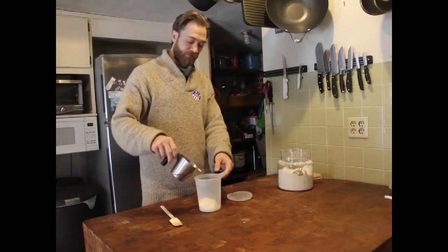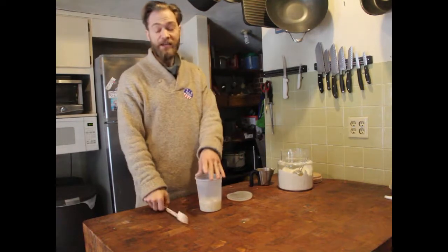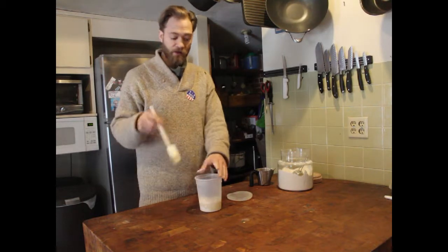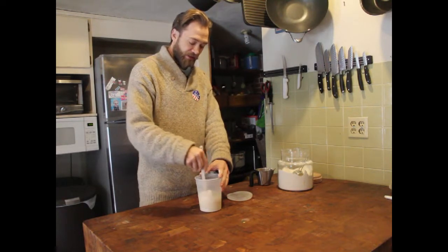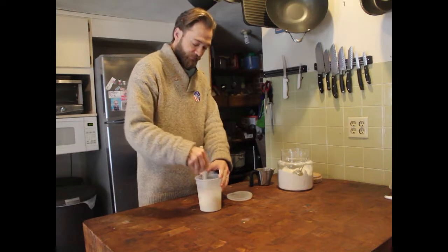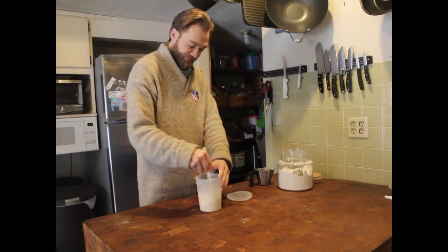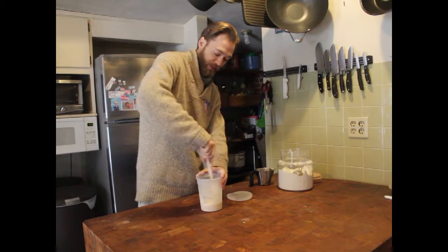Put in a half a cup of water into a glass or plastic container and mix it until it's completely combined using a plastic spatula. Just mix it all together until it's fully combined.